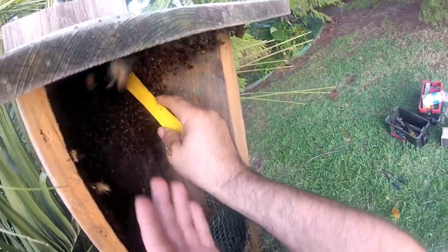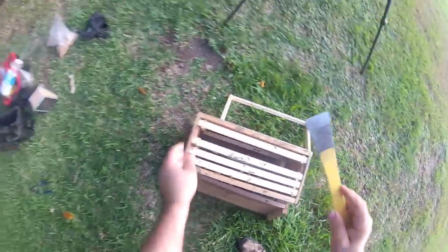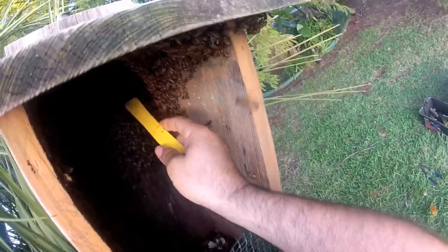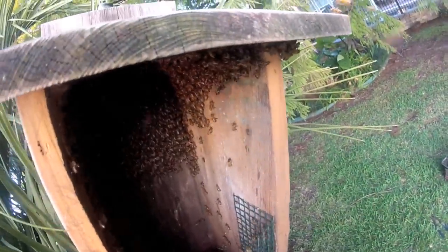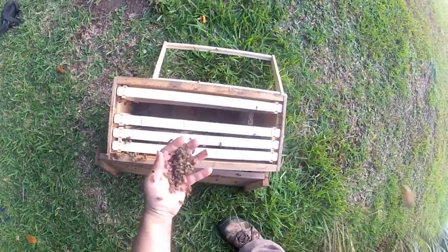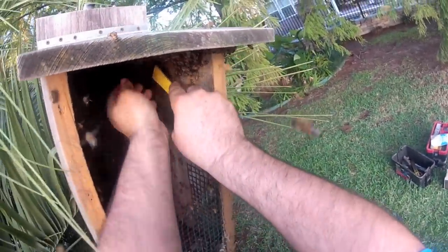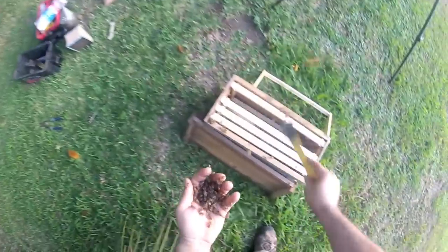Where I think she is, on this corner right here. I thought for a second I might have seen quite a glimpse of an abdomen, but I was mistaken about that. I see her right there — see if I can get her in this scoop, she might be in this scoop.